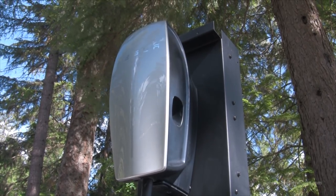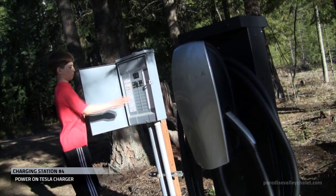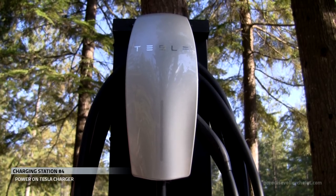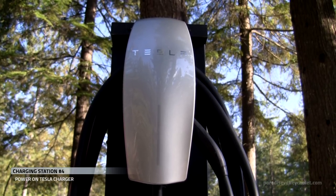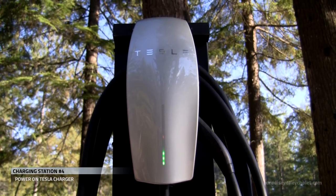Once we're done locking it down, we power on the charger. The LED lighting illuminates in a successful start-up sequence.